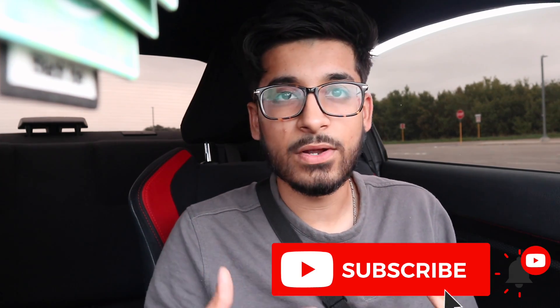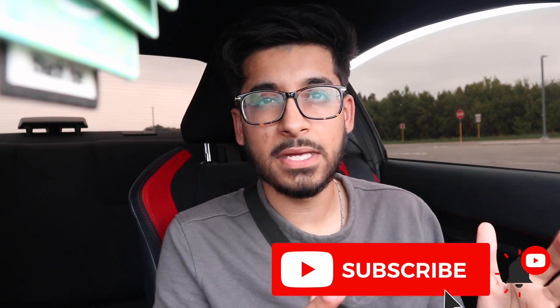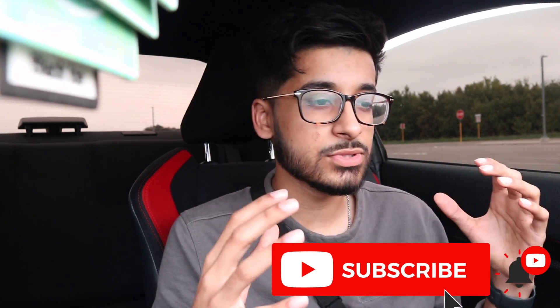You guys already know that my car does in fact shoot flames. In the last video I gave you guys a little sneak peek. I know a lot of you guys are excited to finally see the FRS shoot some flames. I have about a minute of multiple different videos compiled into one. But before I show you guys the FRS shooting flames, there are a couple of things you'll need in order to run this tune.